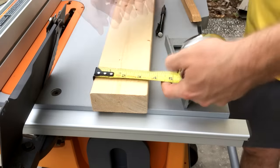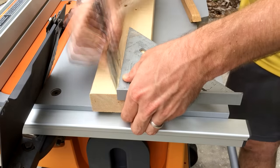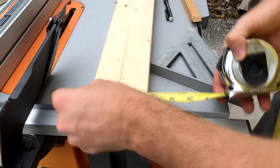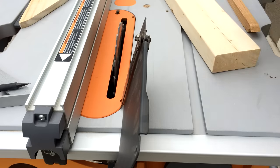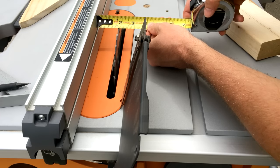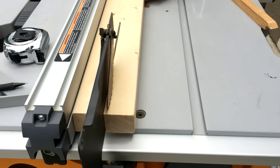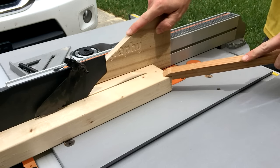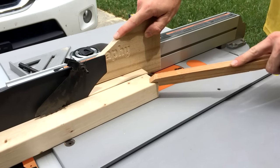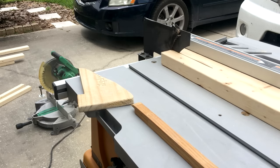The border will consist of four separate 2x4s that are cut in half lengthwise. There will be two long halves and two short halves. Accounting for the eighth-inch blade of the table saw, each half will measure about 1-11/16 inch wide. The short pieces will be about 24 inches long and the long ones will be 72 inches long. I'll be making a 45-degree cut on each end in the next step.